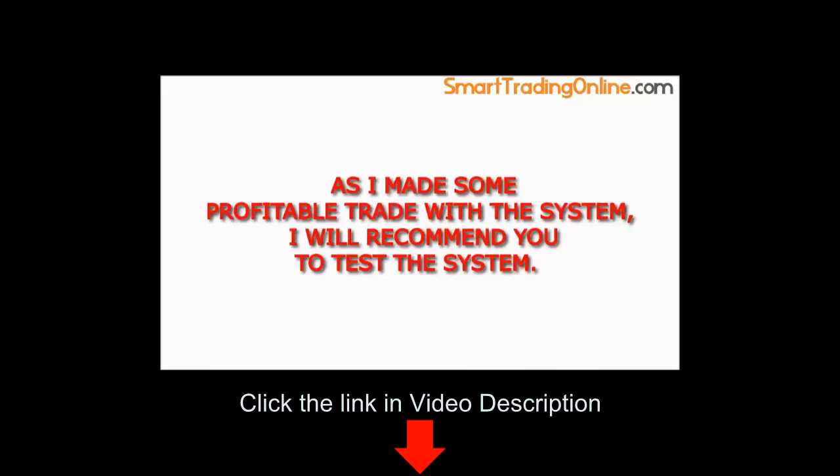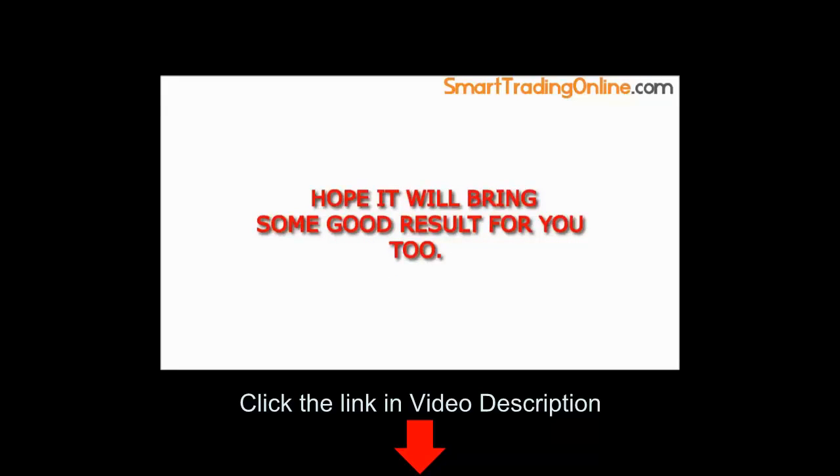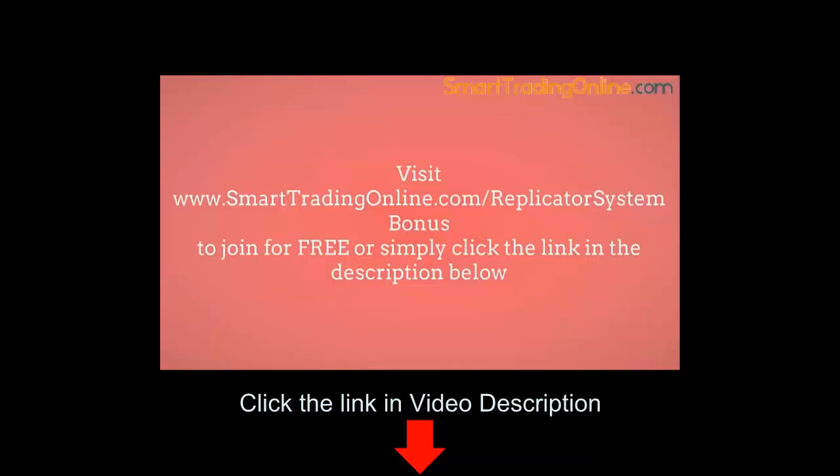As I made some profitable trades with the system, I will recommend you to test the system. Hope it will bring some good results for you too. Visit www.SmartTradingOnline.com/ReplicatorSystemBonus to join for free, or simply click the link in the description below.